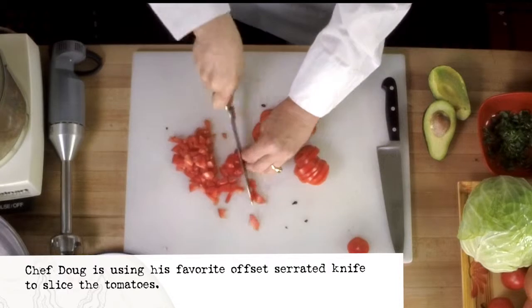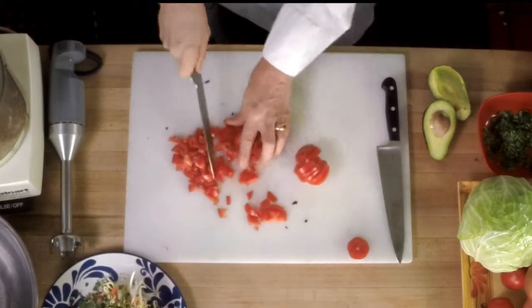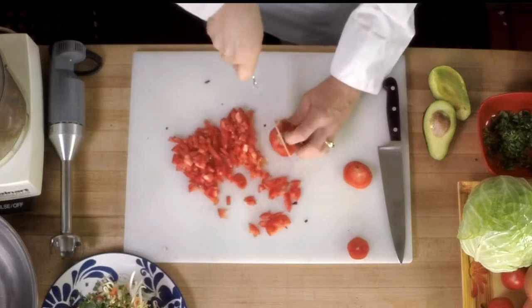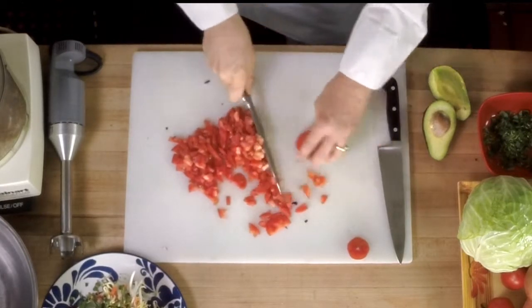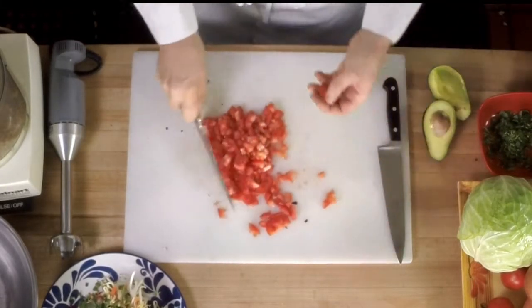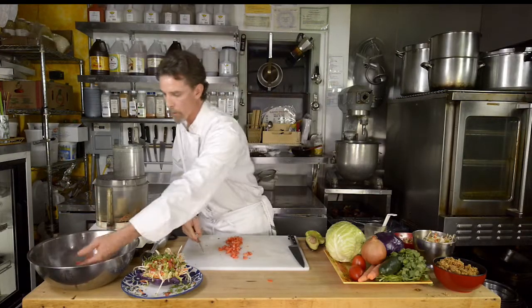I'm using a serrated knife because sometimes tomatoes and skins can be difficult to get through with a chef knife, so the serrated knife works great for tomatoes. A rough chop is fine — it gives it that rustic look. Those are going to go into our bowl.